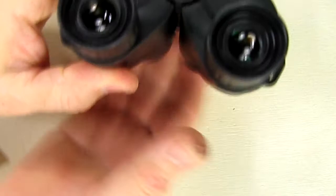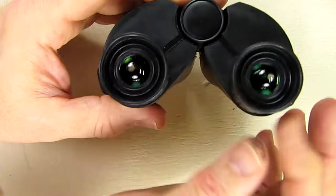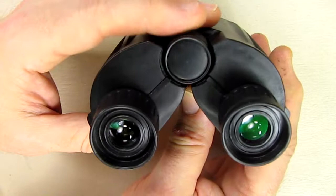Once that's focused, cover the left lens and use the focus wheel on the right eyepiece to focus that image — don't touch the wheel again after that. You've now adjusted the binoculars for the differences in your eyes. At that point you can make some micro-adjustments using the wheel as well. Once you do that, you're going to see a nice clear HD image.